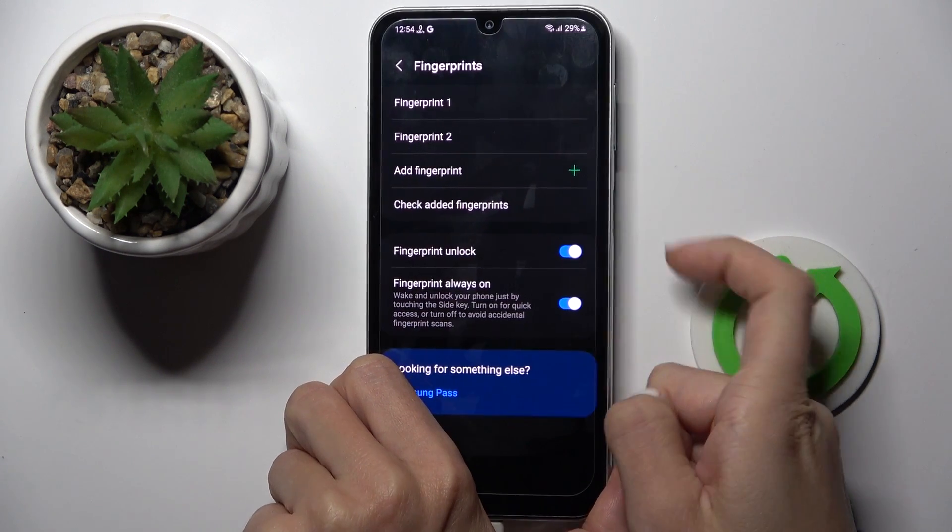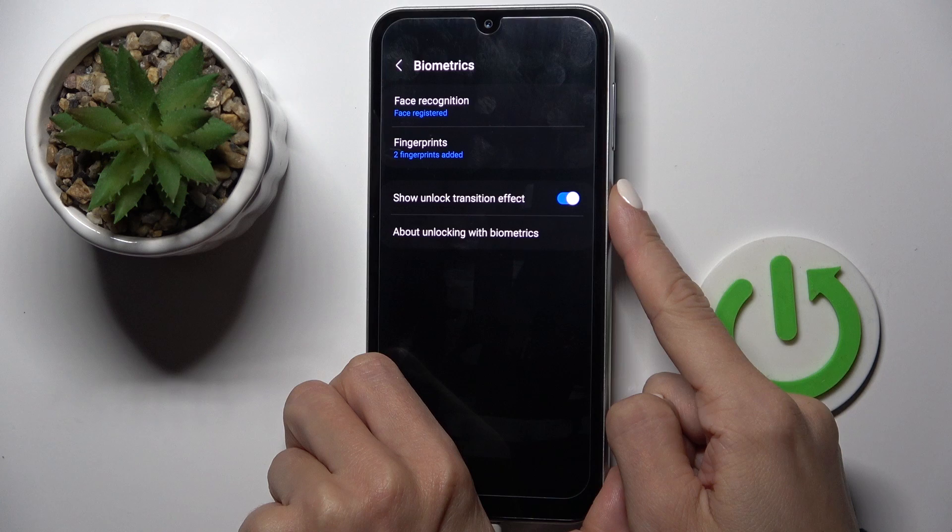Then click on Done. From now on you'll be able to unlock your device with this fingerprint.